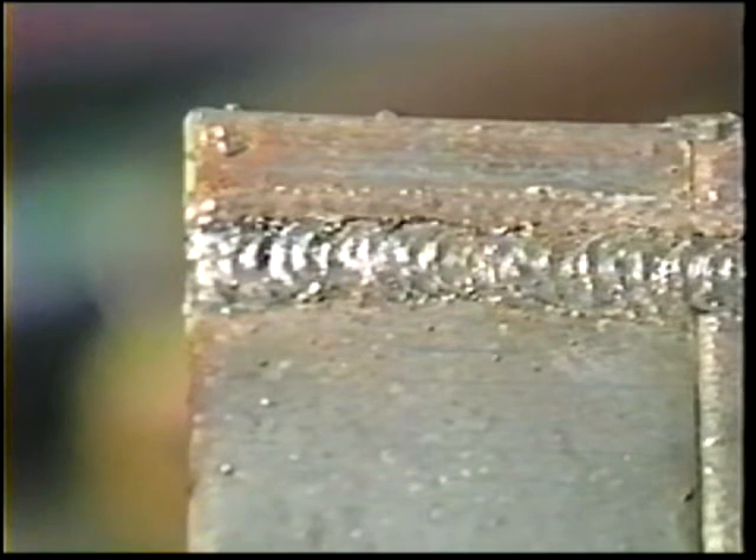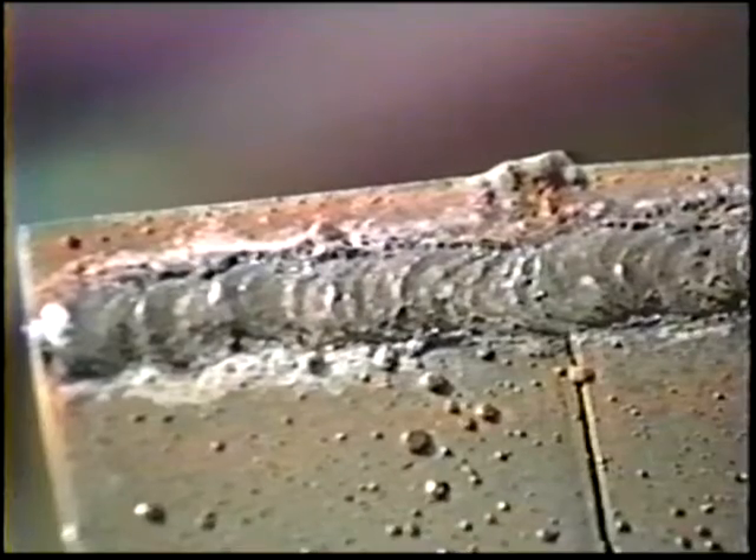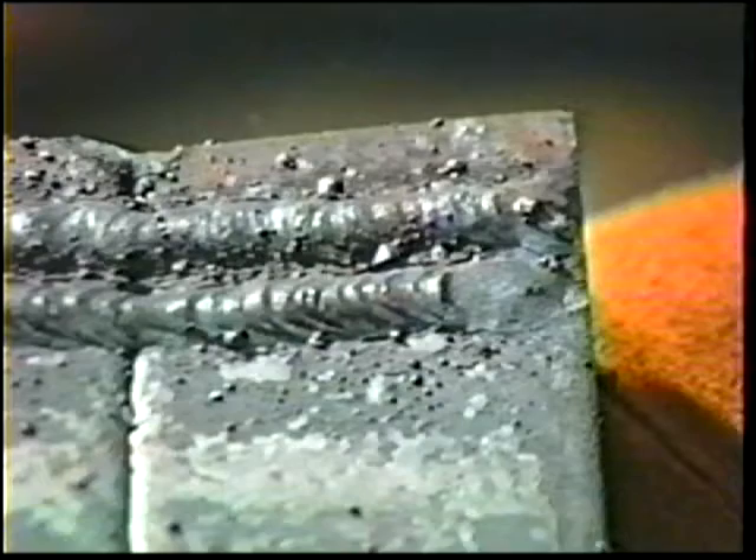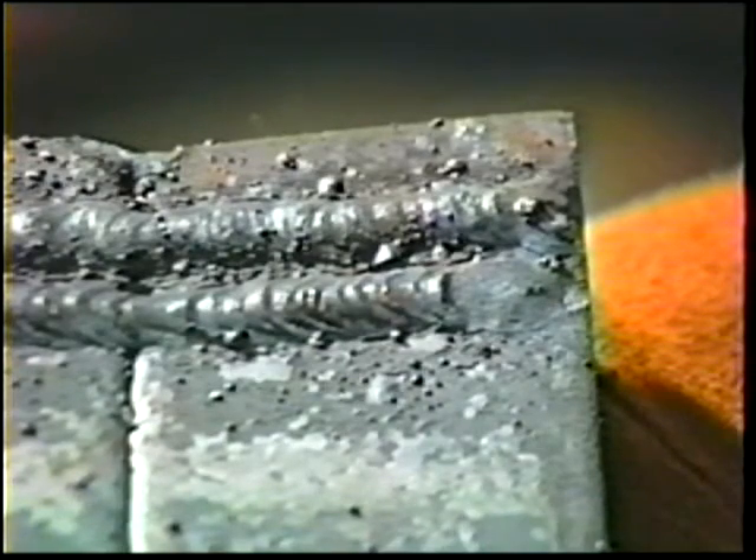The weld surface should be uniform, even, and smooth, except for the ripples. Too much overlap results in too convex a bead. Too little overlap leaves a V-shaped depression, which can trap slag between the beads.